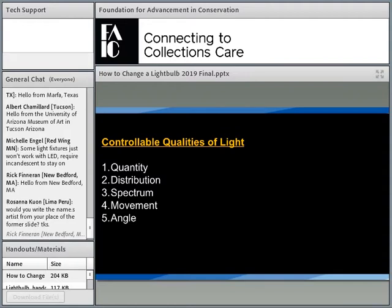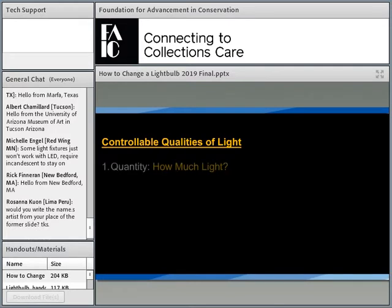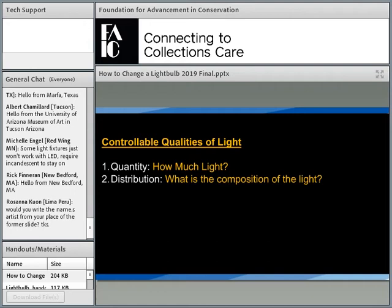These are the controllable qualities of light — a list of five things that covers everything I can control. Quantity: how much light. Distribution: what is the composition of the light — is it a spotlight or a floodlight? And how do I take combinations of spotlights and floodlights — dozens, hundreds, or even thousands — and use them to paint light around the exhibit? We're going to put the light where we want it, take it away where we don't, and literally paint the galleries with light. That's distribution.